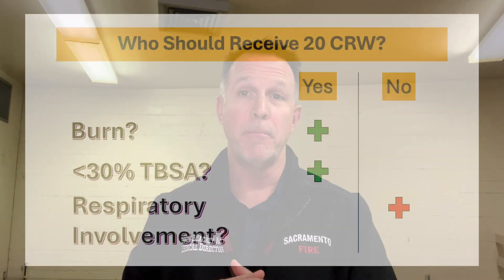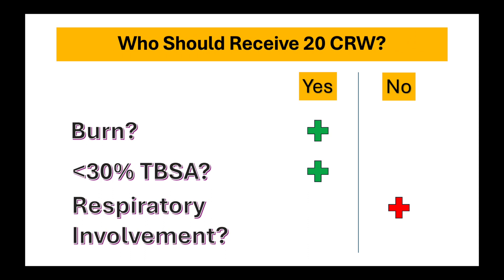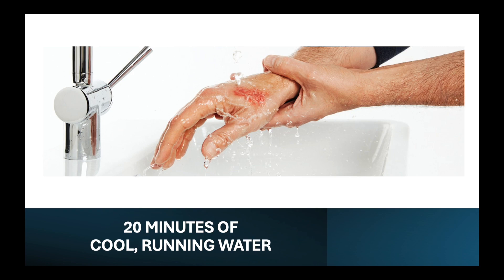Patient selection criteria: Are they burned? Is the burn less than 30% total body surface area? And do they have no respiratory involvement? If the answer to those three questions is yes — burned, less than 30%, no respiratory involvement — think about cooling them. How? However you can: a shower, a garden hose, a sink — anything with cool running water. How cool is cool? Not warm or hot — just cool. The water does need to be running. Don't submerge it, don't put a cool cloth over it, don't put ice over it, don't put gels or salves over it. Just let water run over it. It literally draws the heat out of the burn and stops the burning process.